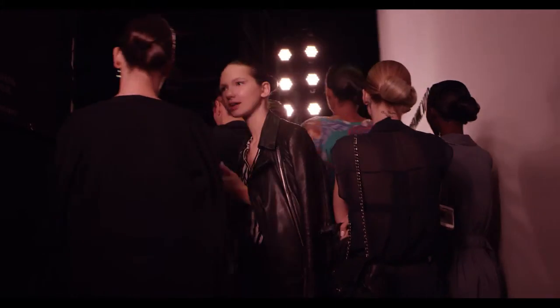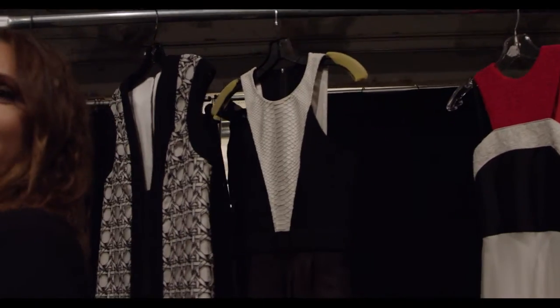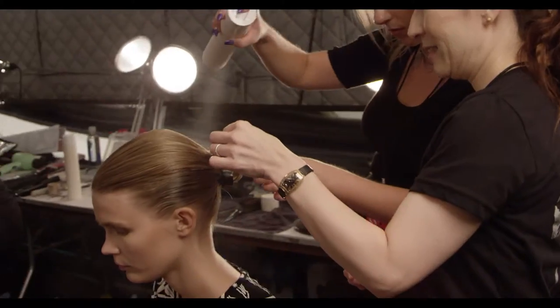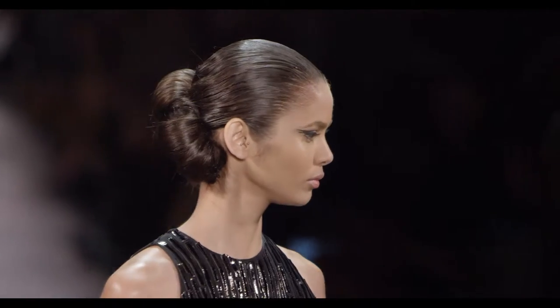Hey, this is Lindsay Katzmann for Ted Gibson. We are backstage at Carmen Marc Valvo Spring Summer 2016. Super excited to be here. Today's inspiration was koi cranes and calligraphy, so we're presenting you with a hairstyle that has a little bit of interest from that, as well as nice structure and form just like the collection itself.